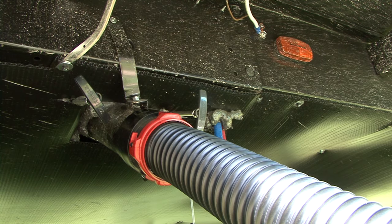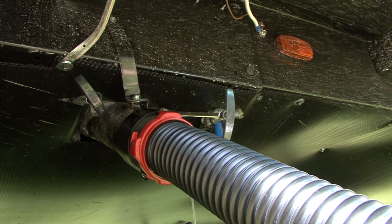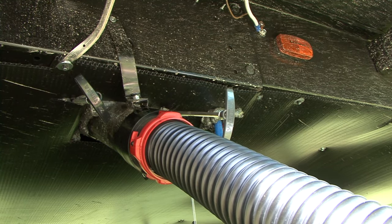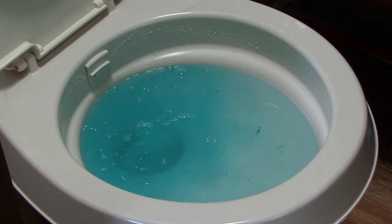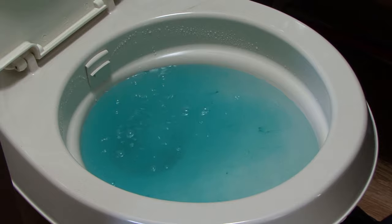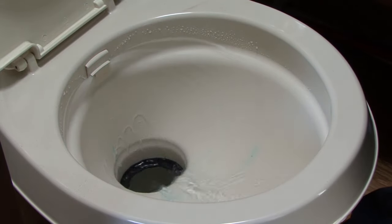If you are still on your camping trip, the black water holding tank does not need to be flushed every time you empty the tank. It should be flushed when your trip is over and before putting the RV in storage. If you have plans for another camping trip in the near future, add some water to the holding tank and add the proper amount of holding tank treatments to the tank after it's flushed and clean.